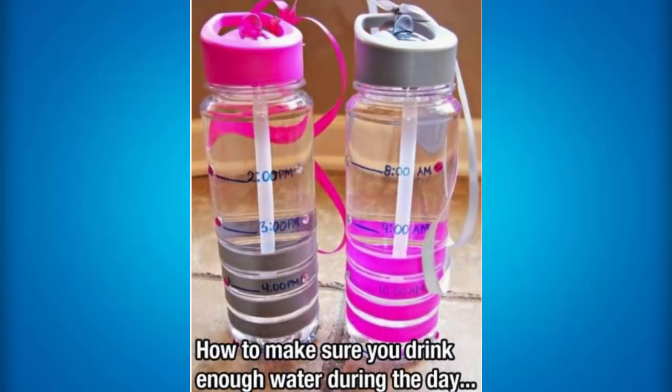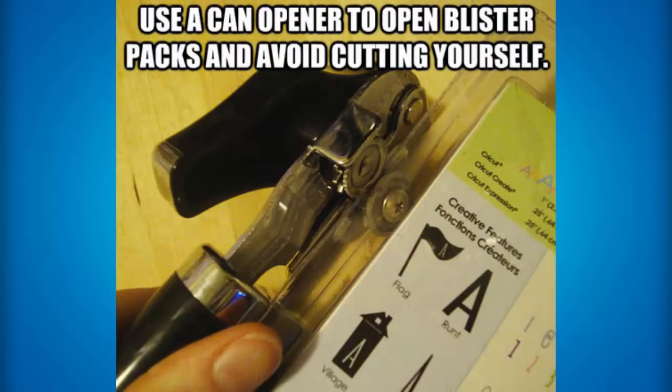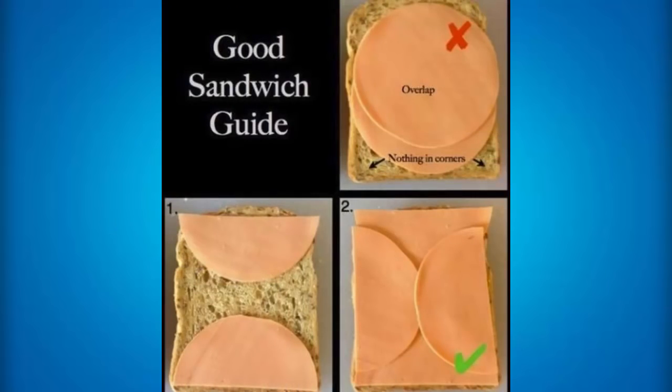This is really cool to make sure you're drinking enough water — because I know most people don't drink enough water, including me. What you can do is put little timings on how much water you need to drink throughout the day. So you need to drink this much by 2 p.m., this much by 3 p.m., this much by 4 p.m. It really does help you drink your recommended amount of water because if you aren't drinking enough water, it's hard to go to the toilet, and you can get acne, which does suck. You can also use a can opener to open blister packs and avoid cutting yourself.